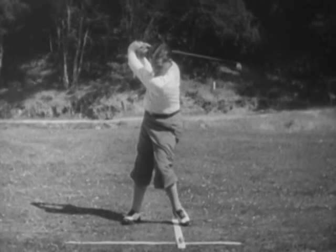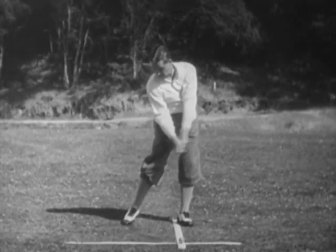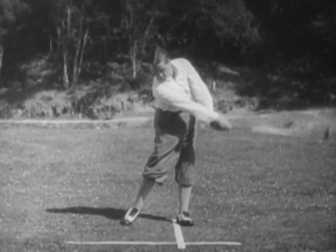Coming down, the straight left arm is pulling hard to keep the club inside the line of flight and to avoid cutting across the ball. At impact, the left arm is straight and the right slightly bent. The right hand does not cross over the left until after the ball has been struck.